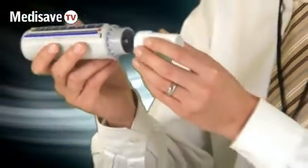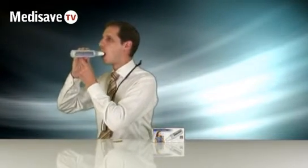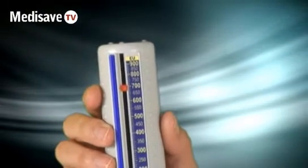It comes with a reusable plastic mouthpiece which you just pop in, and if you watch the zoning on there — short sharp bursts — you can see the indicator has gone up to 700 litres per minute.